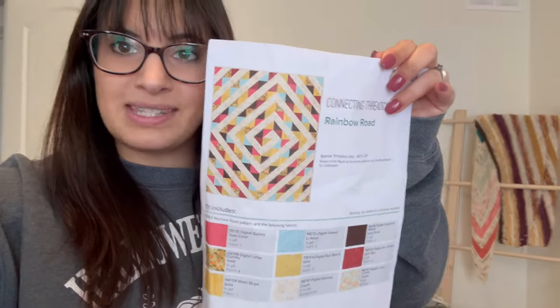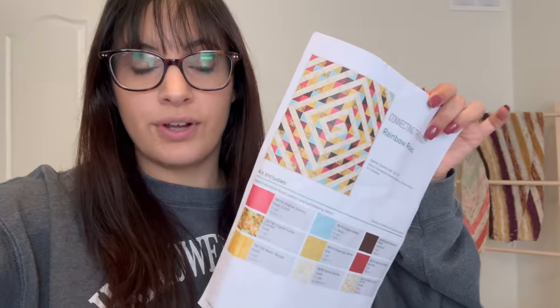It was 30% off when I checked, so if you are interested in snagging it, check below. But this is what the final piece is going to look like. I'm so excited — it's going to be a 60 by 70 inch, and I really love all of these beautiful colors. I'm really excited to get started.